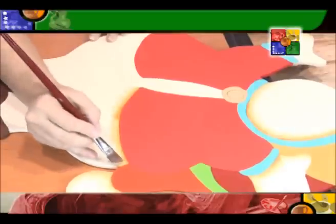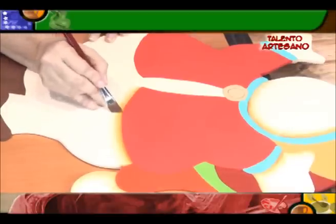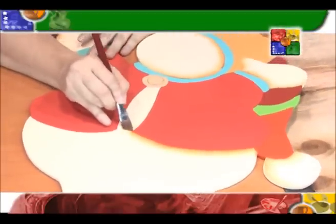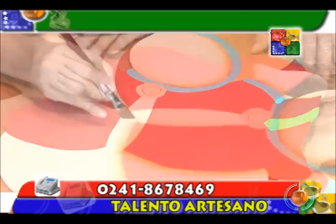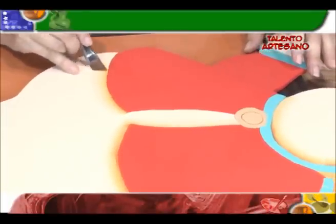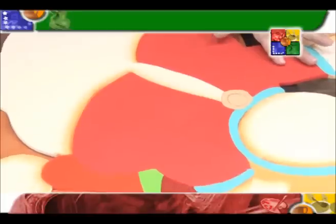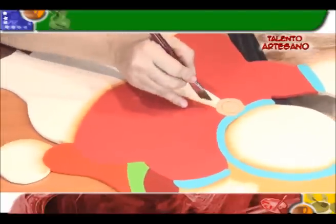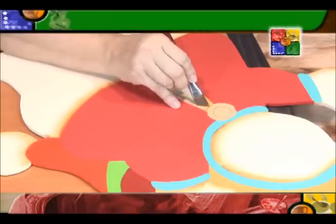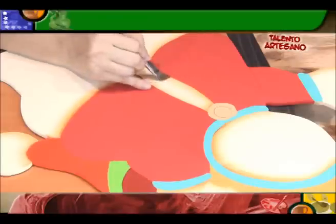Recuerde, yo siempre les insisto: en la pintura todo es suavecito. No le dé duro ese pincel porque en la pintura lo que hacemos es aplicar poca fuerza, para que esos trabajos nos queden bien hermosos. Volvemos nuevamente y seguimos con la sombra que va debajo de nuestro vestido. Fíjese que yo estoy trabajando primero con un color de sombra en todas las partes donde tenga el mismo color, y después voy a proceder a trabajar con otro color. Debemos ser bien organizaditos cuando estamos pintando, eso nos va a ayudar a detallar más nuestro trabajo y a que nuestro trabajo quede más hermoso.